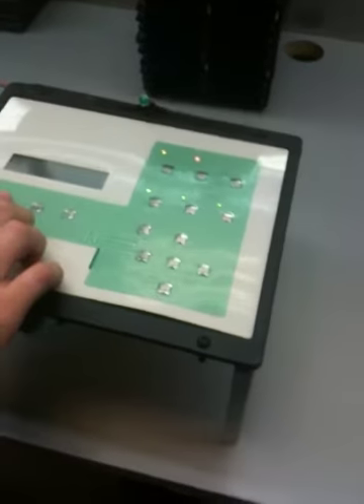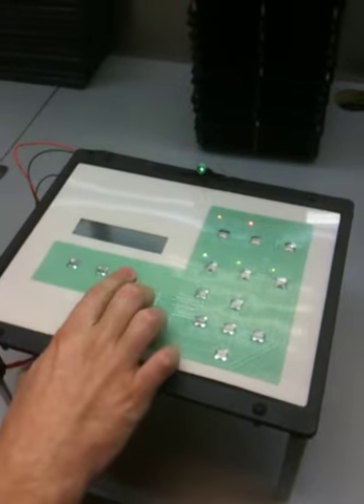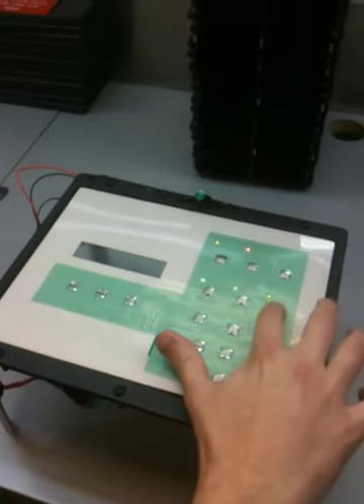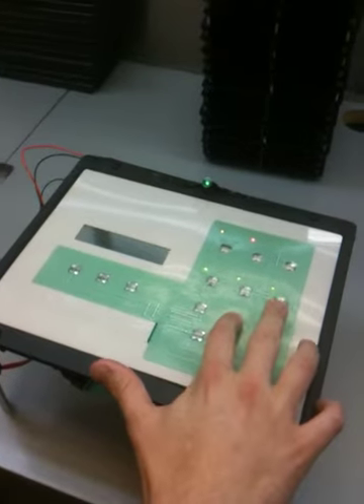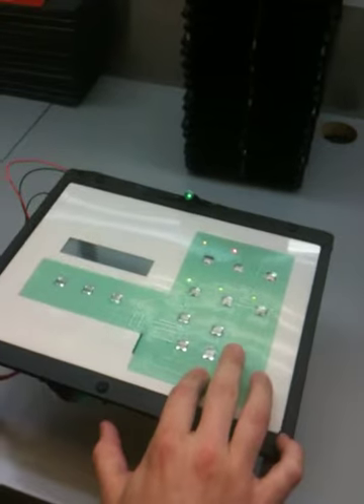We've set up an LED that when the button is depressed it will illuminate. So you can go through and check all parts, all keys, and verify at the same time the LEDs are lit up and everything is functioning properly.